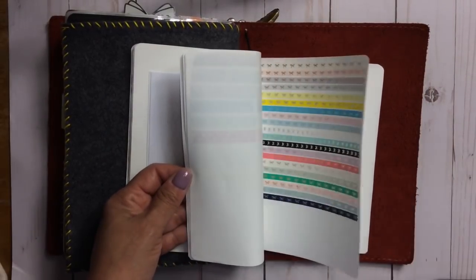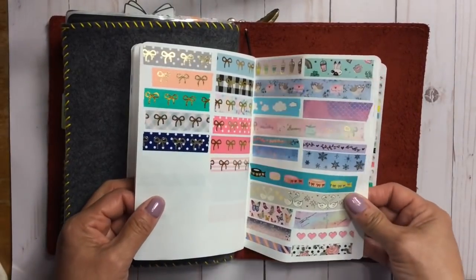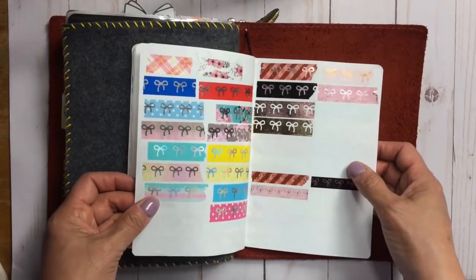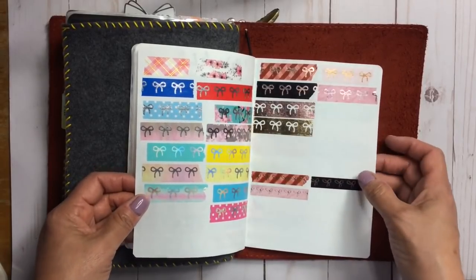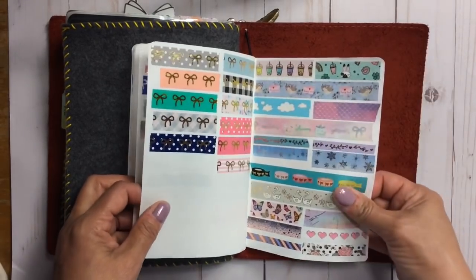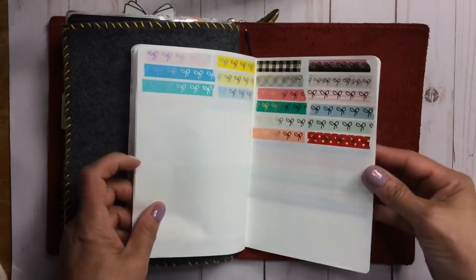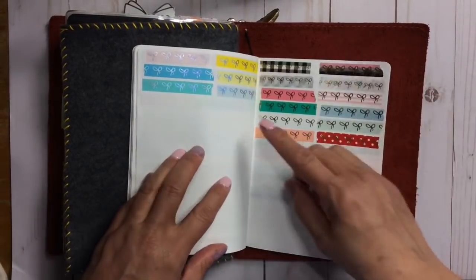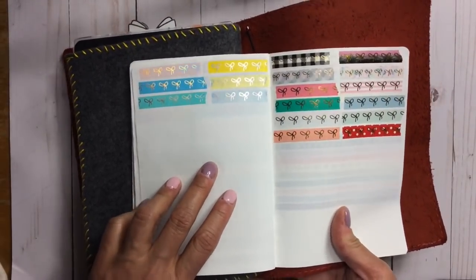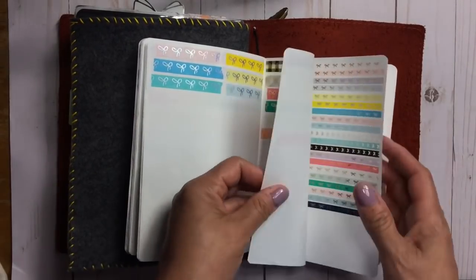I swatch my washi for a couple of reasons. If I'm out somewhere and there's a washi sale, I can check here and see whether I already have it — like, 'Oh yes, you do Robin,' or 'Hey, you've got eight million colors of yellow, don't buy another one.' This helps me avoid buying duplicates. Do I really need two hues of holographic yellow bows? No.